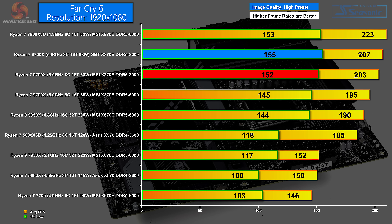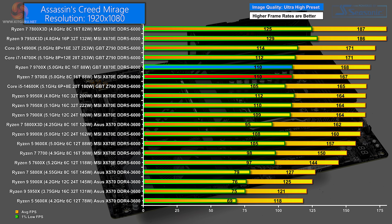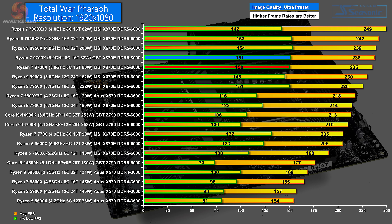In gaming tests at 1080p, Gigabyte beats MSI by 3 FPS in both average and 1% lows on a high preset. Avatar: Frontiers of Pandora at 1080p ultra is essentially a tie, with Gigabyte slightly ahead on 1% lows. Assassin's Creed Mirage on ultra-high preset at 1080p is a tie. Cyberpunk 2077 at 1080p ultra sees Gigabyte ahead by a tiny margin. The same is true in Total War Pharaoh at 1080p ultra — Gigabyte for the win.